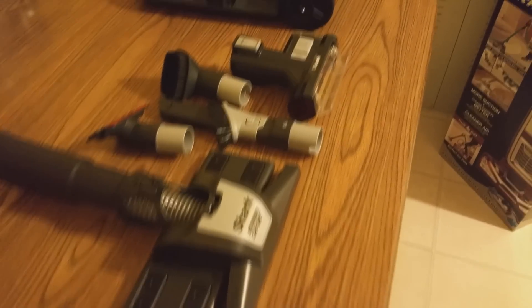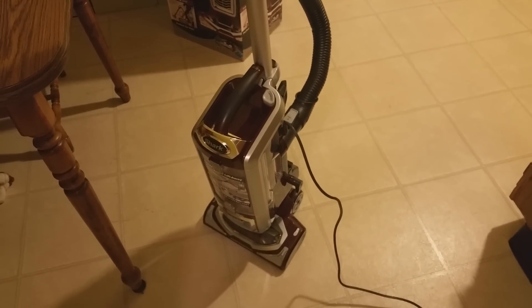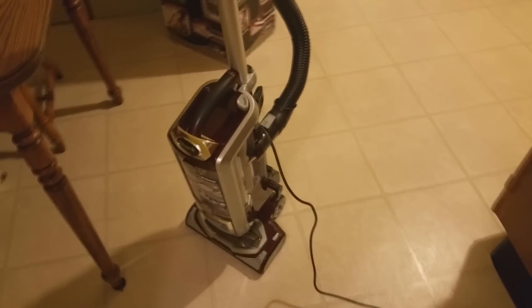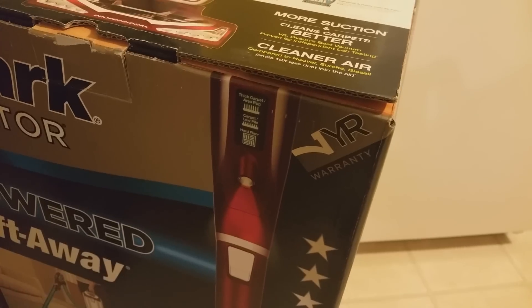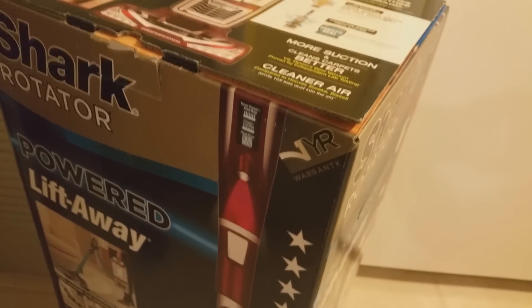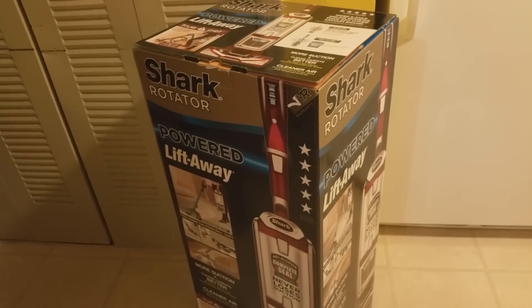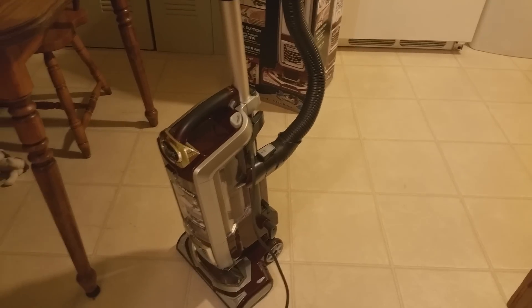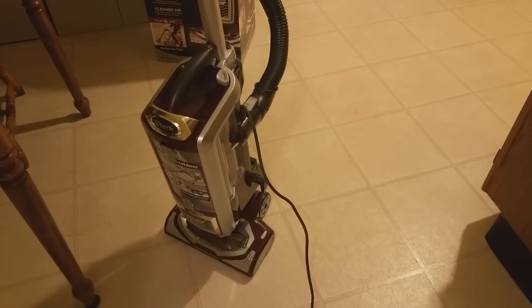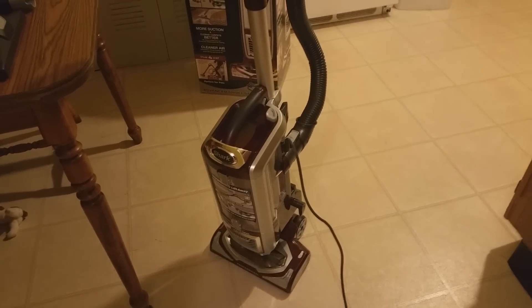Here are all the accessories it comes with. The vacuum was about two to three hundred, maybe three-fifty dollars. That is the Shark Rotator NV752. If you have a pet, I definitely recommend it — you will not be upset. The best thing is it comes with a seven-year warranty covering all manufacturer defects, though they don't pay for shipping. Seven years warranty is awesome — I've never had anything with that. Please leave a like, comment, subscribe. Thank you guys, peace out.